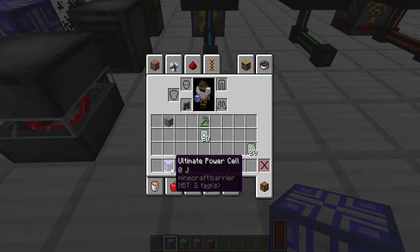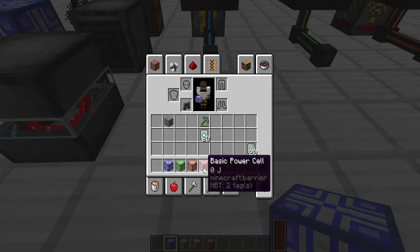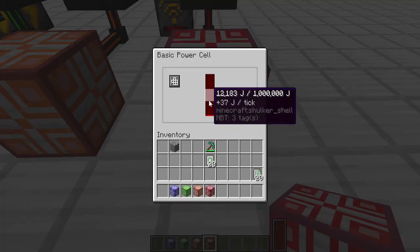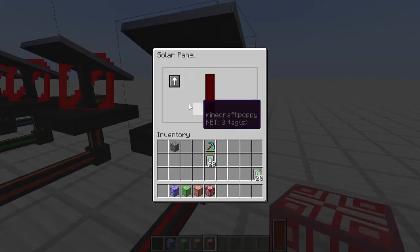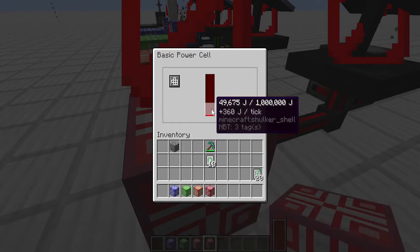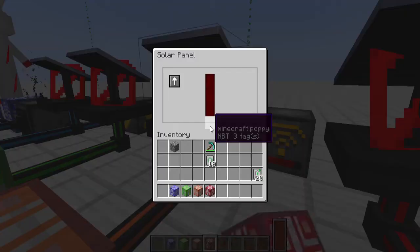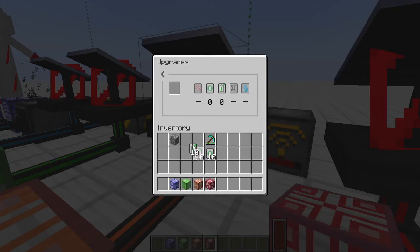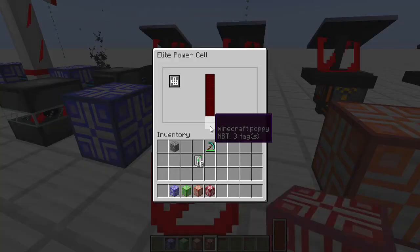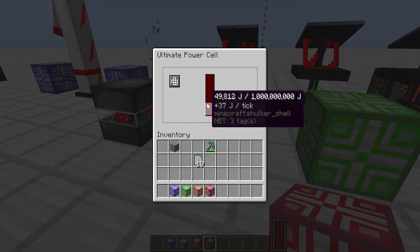Let's talk about power cells. The ultimate — what I call the boomer-sized power cell — holds 1 billion joules. The elite holds 100 million, the advanced 10 million, and the basic 1 million. These are like capacitors in Slime Fun. Our basic solar generator starts at 37 joules per tick without upgrades. Adding all 10 efficiency upgrades brings it to 360 joules per tick — almost 10 times. With the elite power cell holding 100 million joules, we're in great shape for storage.